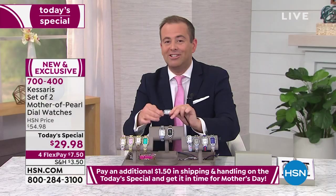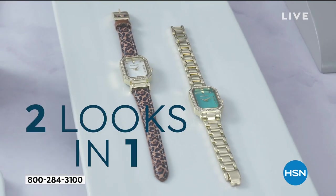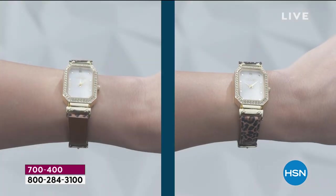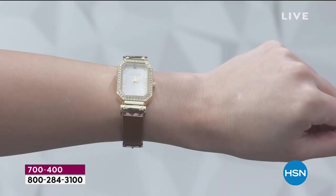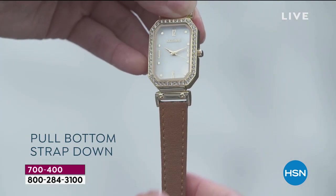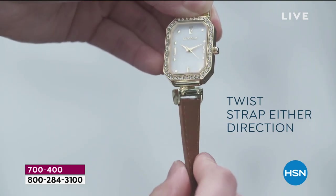With all the things you've bought on HSN, rarely do you find two watches for less than $30. With close to 600 people ordering, if you want flex pay, please be our guest — it's $9 and change. Paul, I honestly thought I was seeing things, because in the meetings with the jewelry team it was not going to be $29.98 — it was going to be more money than that.